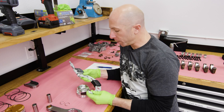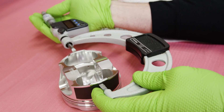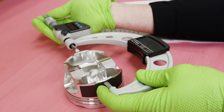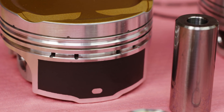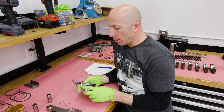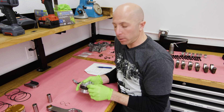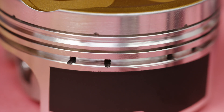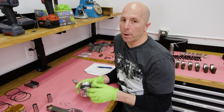I'm measuring the piston diameter with what they call a blade micrometer. The tips of the mic have to be a little bit smaller than a traditional one to fit on the little pad — the small hole there in the perfect skirt coating. The purpose of the perfect skirt coating is that on racing pistons, they grow more than an OE piston, so you run more piston-to-wall clearance; they're a little bit looser in the bore. This helps with cold start piston knock and also reduces skirt and bore wear.